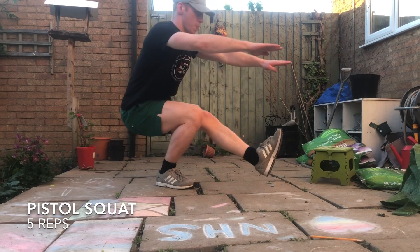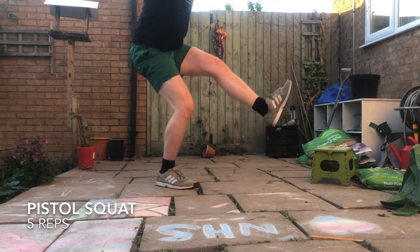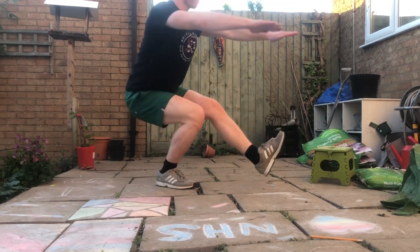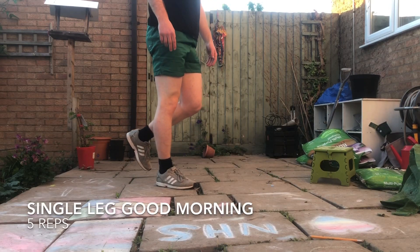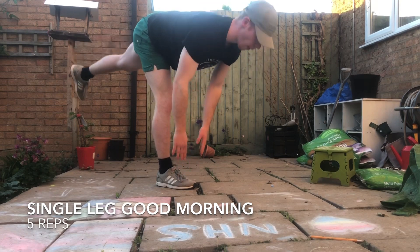Next up we are supersetting five pistol squats and going straight into five single leg good mornings. This is great for strength and also building our balance and mobility skills.